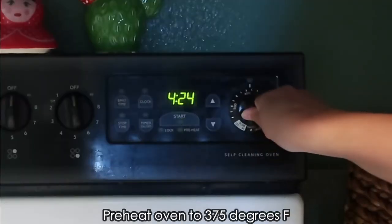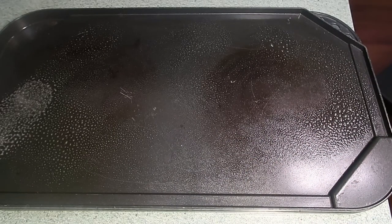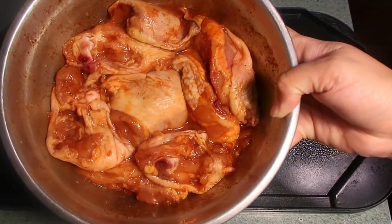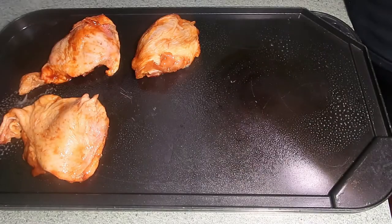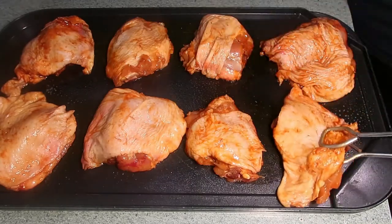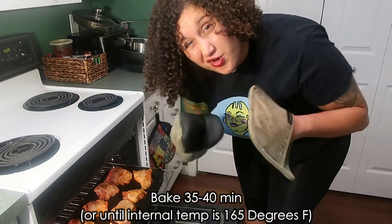And now for the baking: preheat your oven to 375 degrees Fahrenheit. I have my pan and I lightly greased it with some cooking spray. If you have cooking oil instead of cooking spray, you can use that too. I'm going to take my fully marinated chicken thigh and place it on the pan. We're going to put this very tasty chicken in the oven and allow it to bake for about 35 to 40 minutes, or until the internal temperature reaches 165 degrees Fahrenheit. And then we wait.